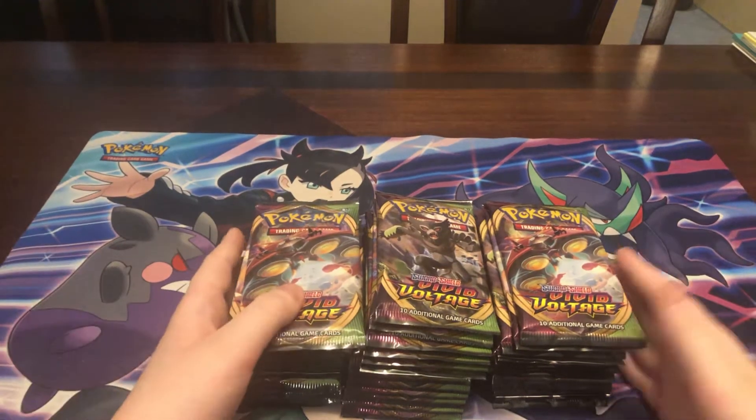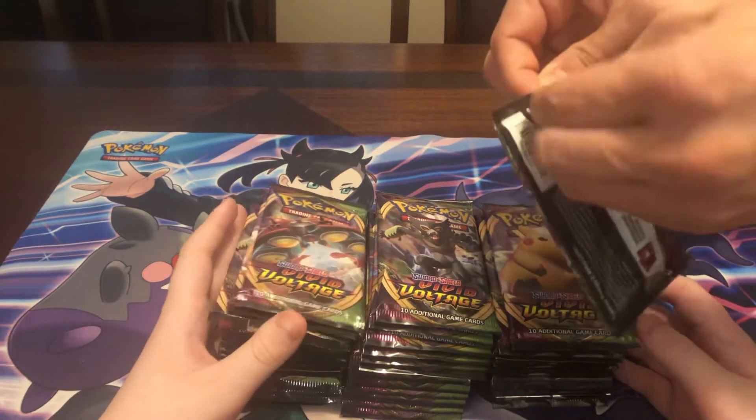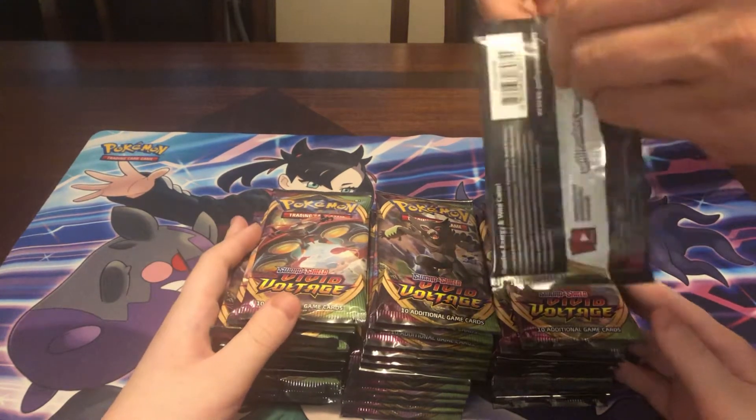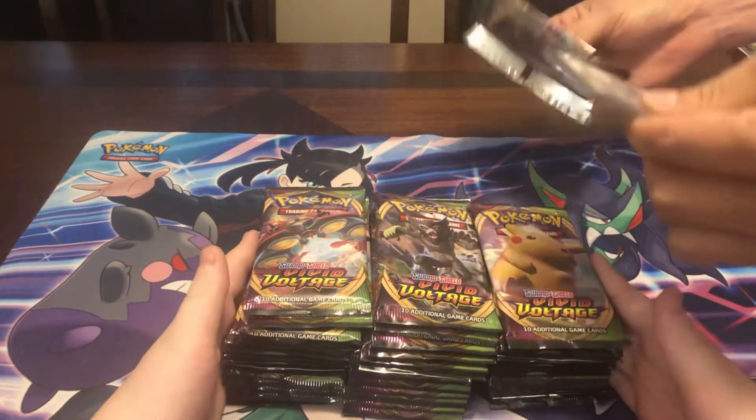Hello everyone, my name is PokeCollect. Today we are back with a 6 ETV opening — this is 48 packs. A 48 pack opening. This is so many packs.